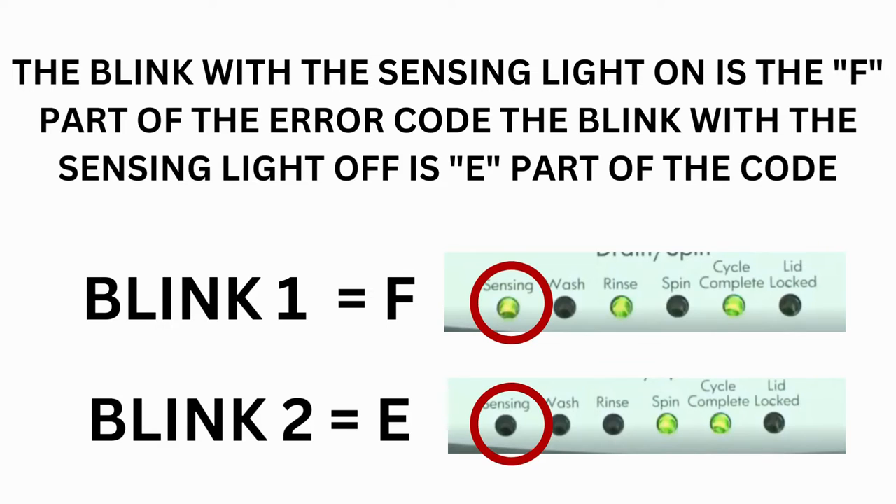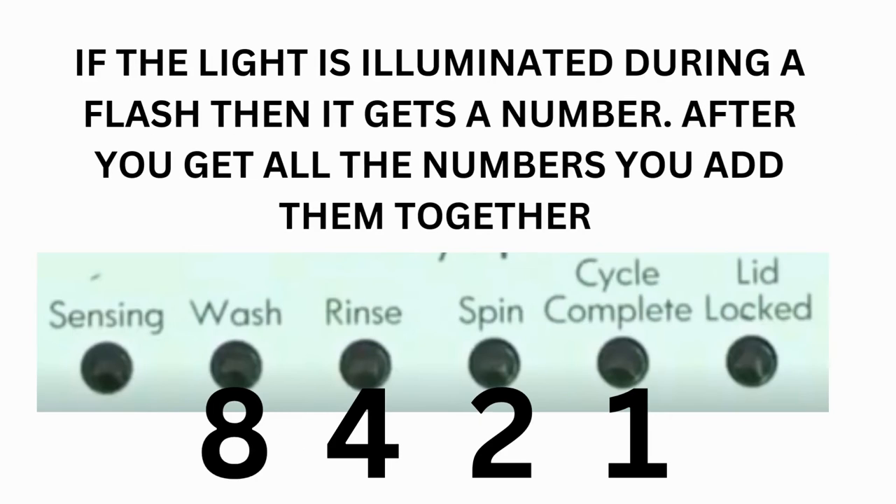The control displays up to 4 error codes. Step 3 — read the error codes. Error codes for VMW washers have 2 parts: the first is the letter F followed by a number, and the second is the letter E followed by a number. Which lights are illuminated indicates the numbers. The sensing light on indicates F; the sensing light off indicates E. The wash light equals 8, rinse equals 4, spin equals 2, and cycle complete equals 1.